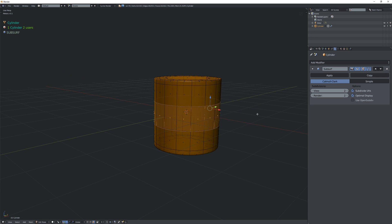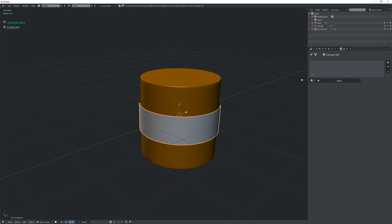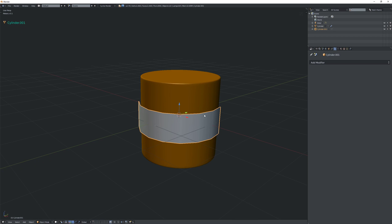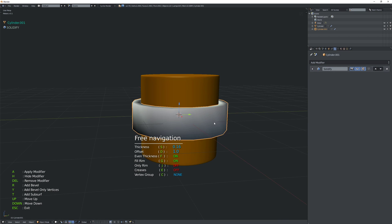I'm just going to duplicate these faces and expand them a little bit like that. I'll remove the material for now, and I'm also going to remove the subdiv modifier and add a solidify like that.